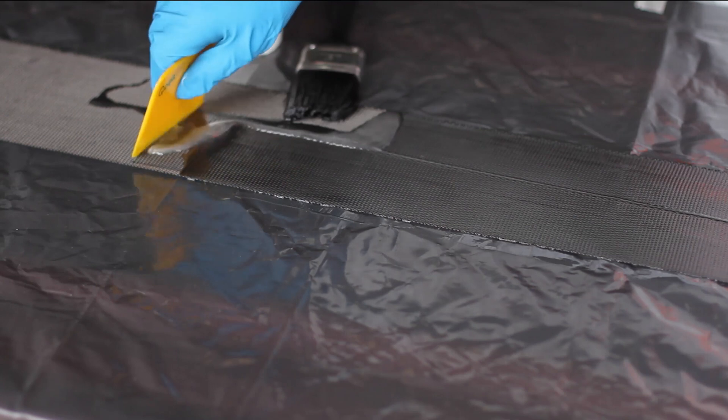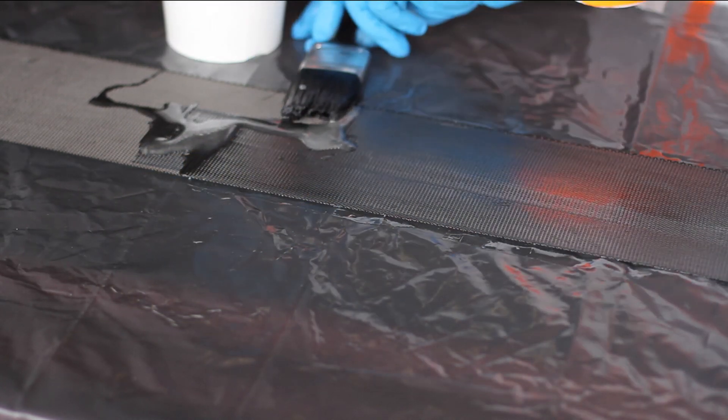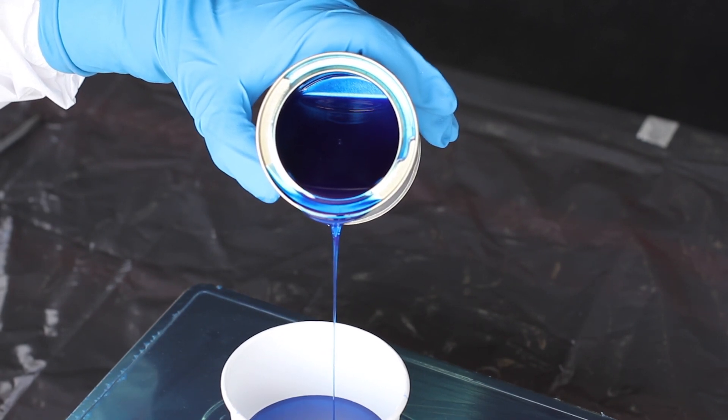The saturation epoxy has a lower viscosity designed for easy saturation of the carbon fiber fabric. Our epoxies are of supreme high quality, ensuring high mechanical properties, high chemical resistance, and excellent adhesiveness.